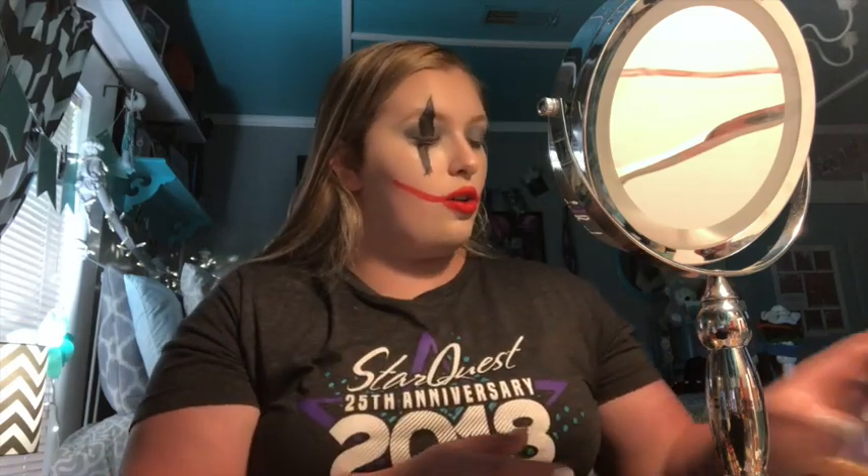So this is the eyelash — you can make it bigger or smaller if you want. The last step is to add some red lipstick and kind of wing it out. So this is the Harley Quinn look. Now time for a montage.